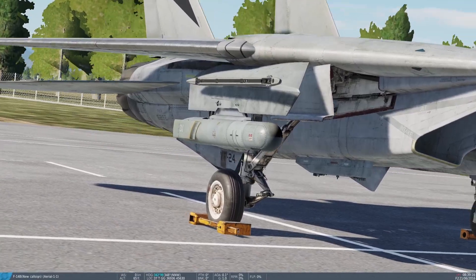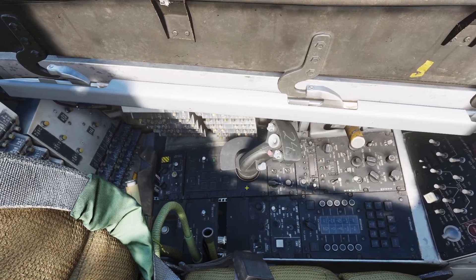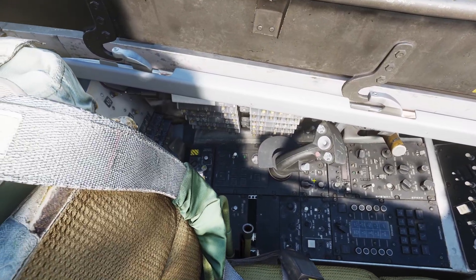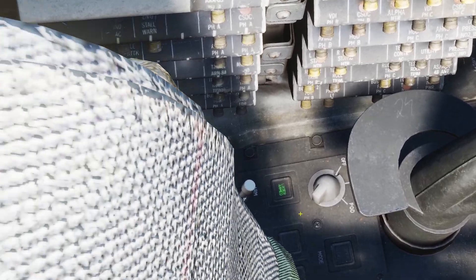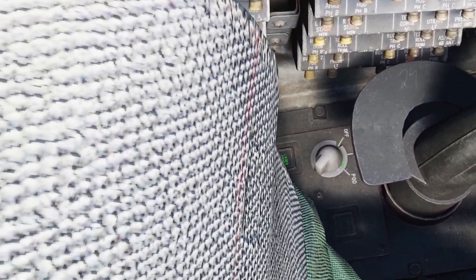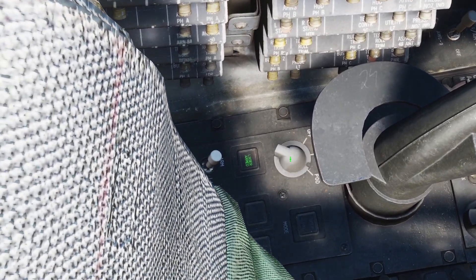Here's what it looks like. You control the pod from the back seat. The control panel for the pod is on the left here. First you need to turn it on. The power switch is right behind the stick. There are two positions — the middle says IMU, and on the right it says pod. The IMU position doesn't do anything in DCS, so just set it to pod.